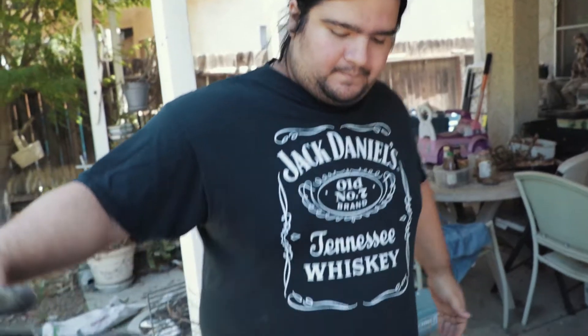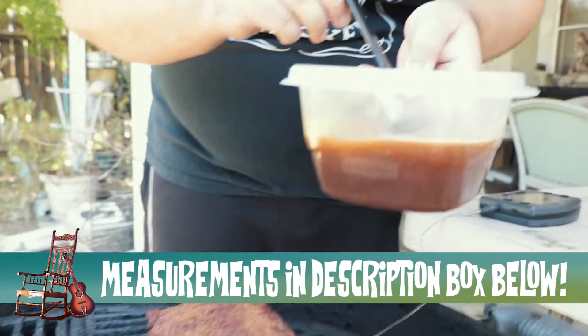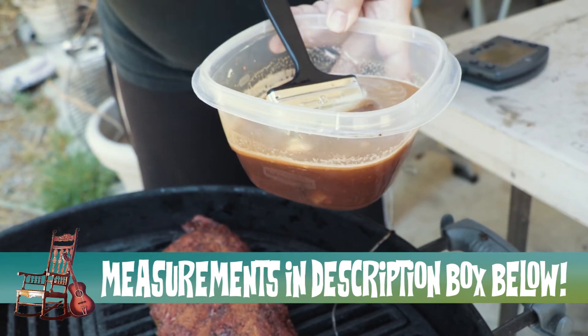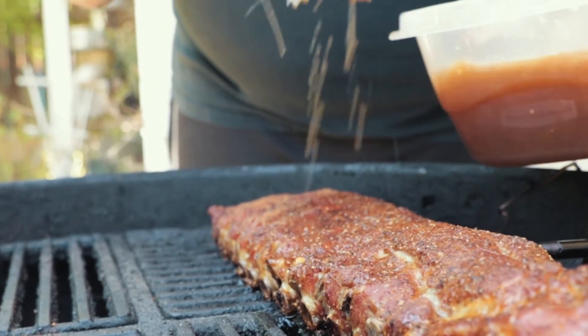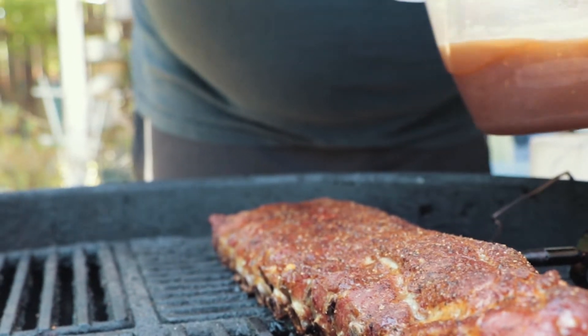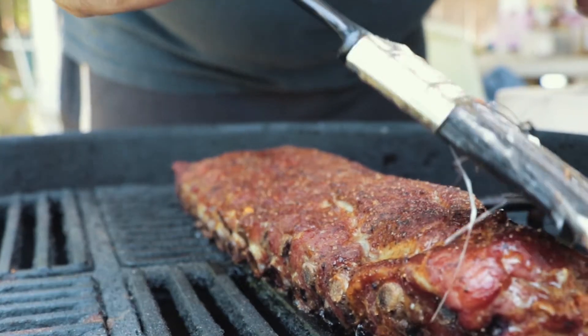It's been about two hours on this cook and it's time to do what is known as mopping. Here is a mixture of just Coke, butter, a little bit of cider vinegar, and just a little bit of hot sauce — that's it. You just want to gently pat it down and let it come down. At this point you're gonna want to do this at every hour. So we're at two hours right now — these ribs still probably got another hour and a half to go.